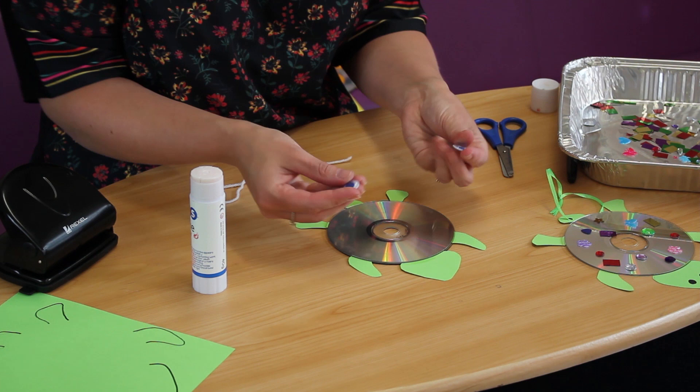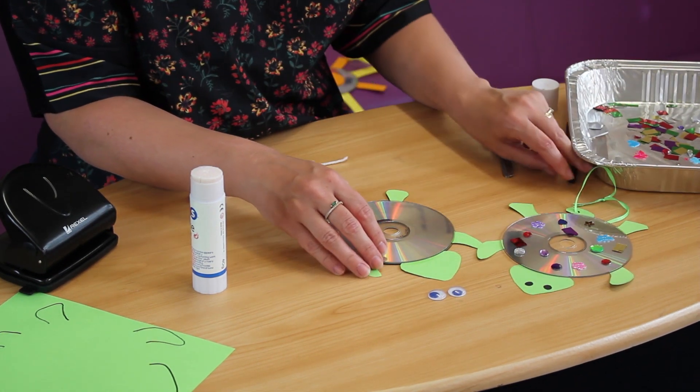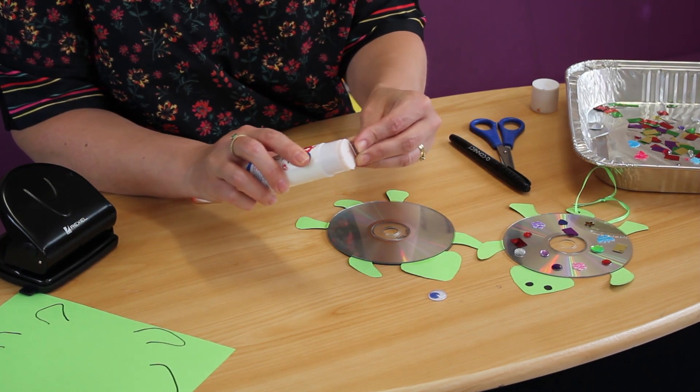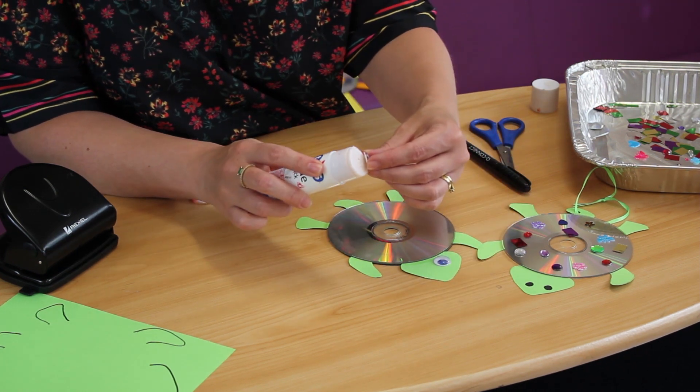Our next job is to put the eyes on. If you don't have any googly eyes, you can just use your pen to draw your eyes on. Or if you're lucky enough to have some at home already, make sure you get plenty of glue on and stick them down.